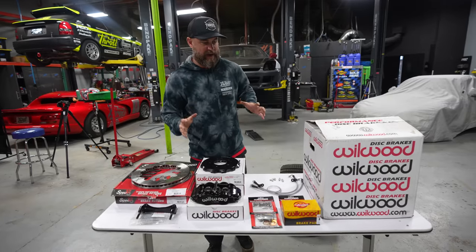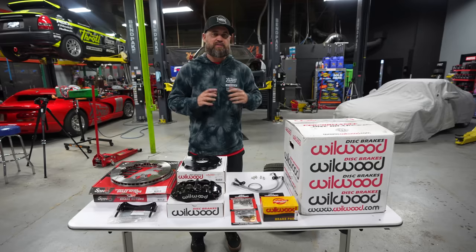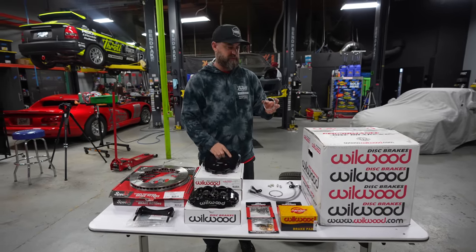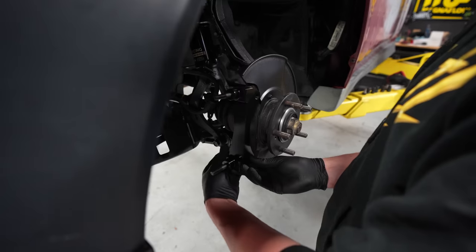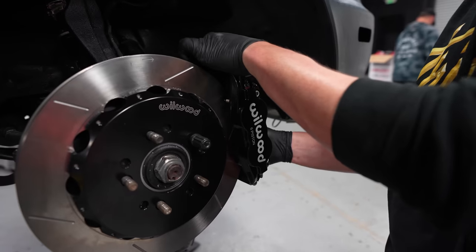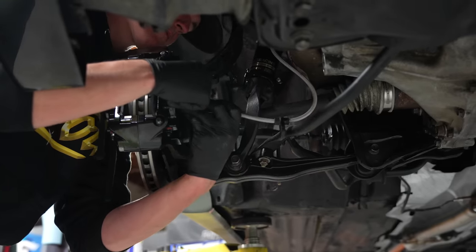As we get this car ready to go off to wrap, one final piece has showed up — we're going to toss on our Wilwood big brake kit. Wilwood does not make a brake kit for the Prelude, but there's a company called Fast Brakes that actually adapts a Wilwood brake kit from a Honda Civic to fit the Prelude by utilizing a centering ring on the front hubs. This changes the hub bore size to allow us to use this rotor hat and center it on the hub on the car. Brakes are all put together — now it's time to bleed it, get the wheels on, and drive it onto the trailer to take it to the wrap job.